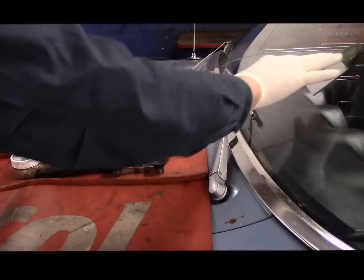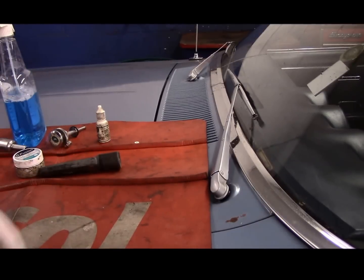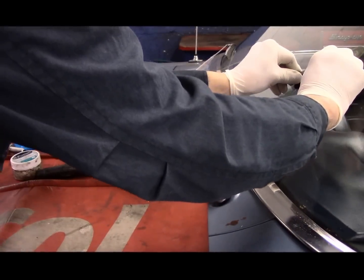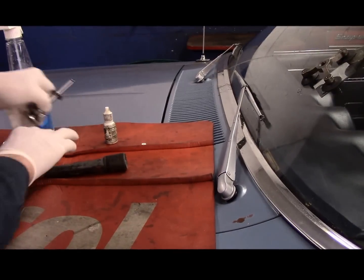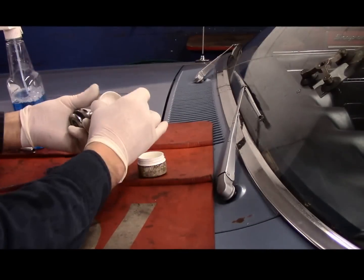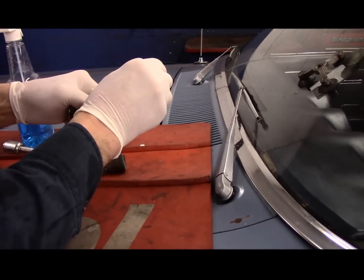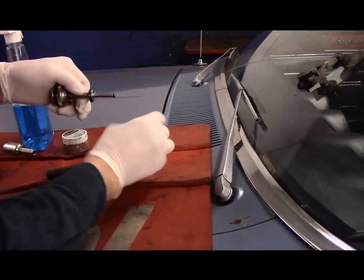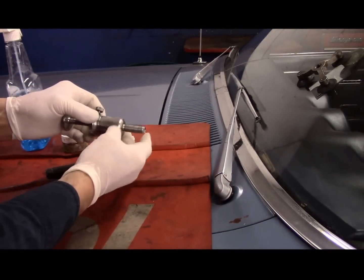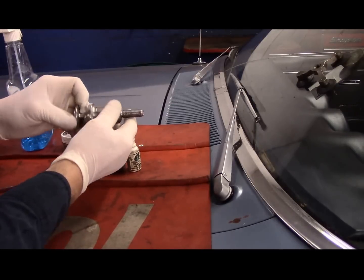First thing I'm going to show you is we're going to put this piece on the window here. This is actually just a suction cup, and you just put a little bit of Windex or any kind of water on it, and you center it over the top of the chip in the window. Next, we take the tool and put a little bit of lubricant on the seal here, then put a drop or two of resin. This makes the seal slide in the tool without a problem.